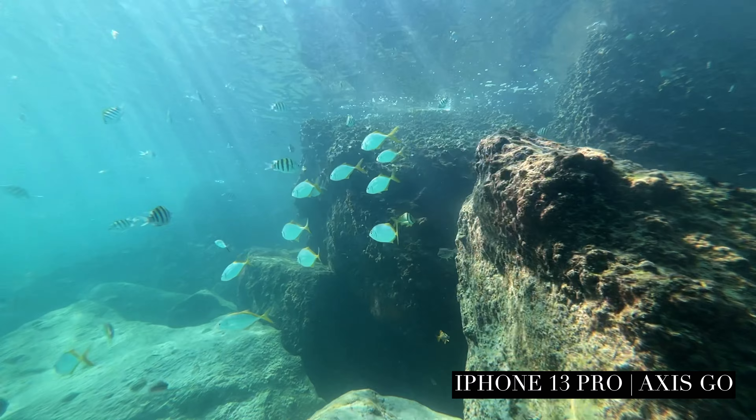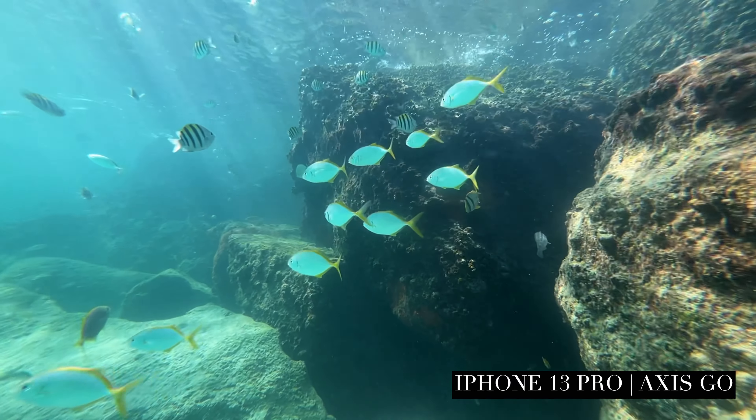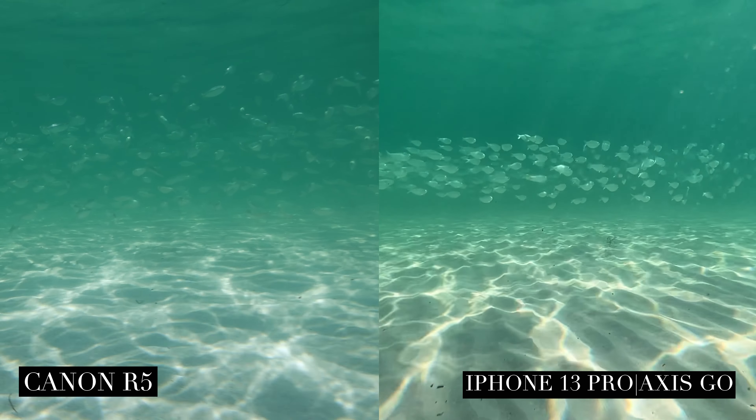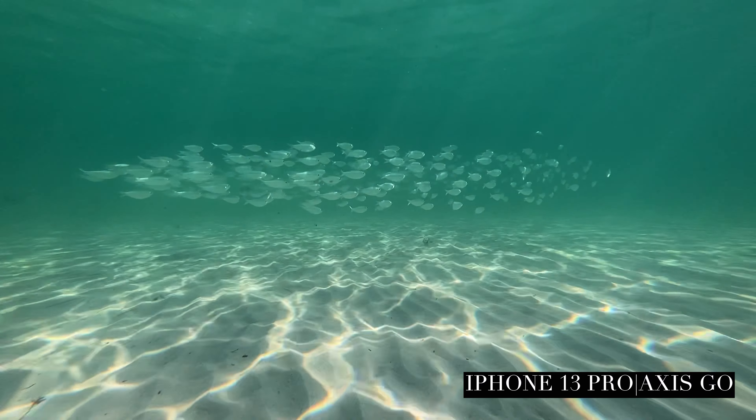But there's a solution if you're trying to get into underwater photography on a budget: getting an AXIS GO housing for your iPhone. It's kind of like my B-cam — something I can go to when I need something quick and easy or for BTS — and it's also a really affordable option for anyone who wants to get into this without spending a lot of money.